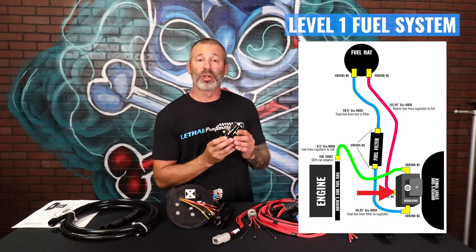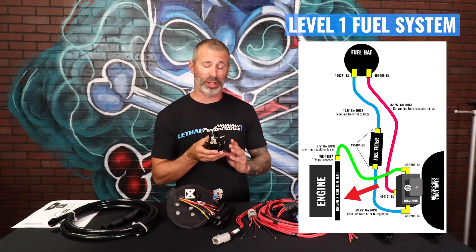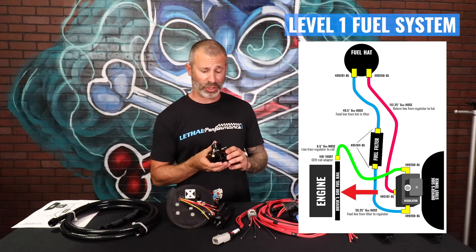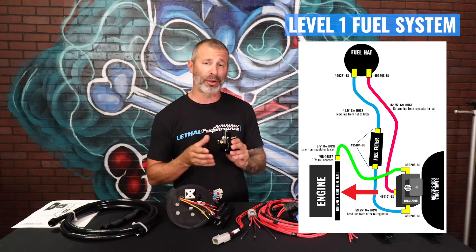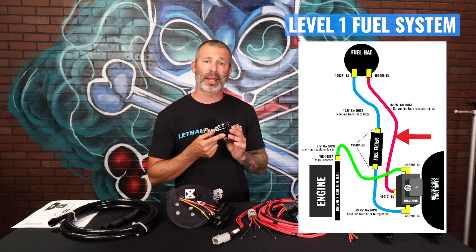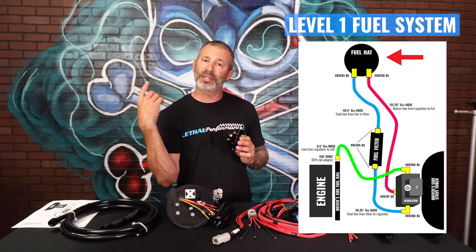Coming out of this regulator, we're going to deadhead the factory fuel rails. You'll come out with another PTFE line hose from Fregola that's going to adapt your OEM fuel rails using an OEM style adapter — very easy. That's a deadhead setup, with the regulator before the rails. From that point, once the pressure you set is met, the return fuel is going to come out of the bottom of the regulator through another PTFE line and go back to the fuel tank, circulating the fuel.